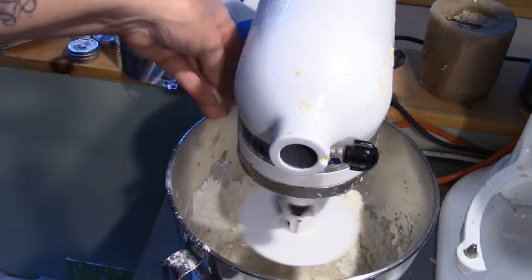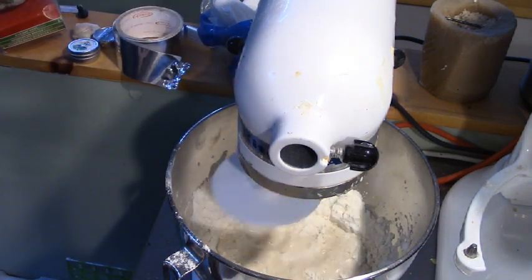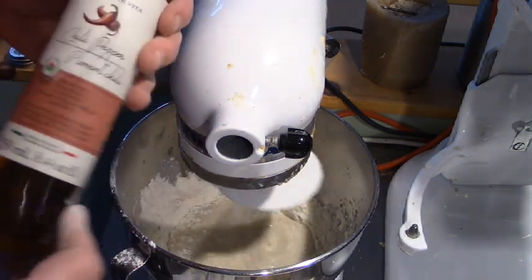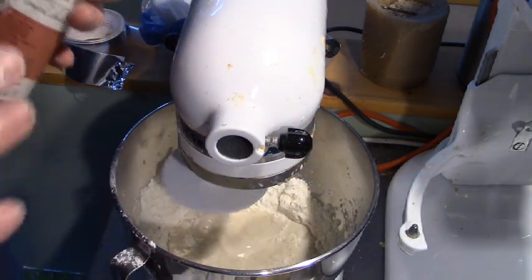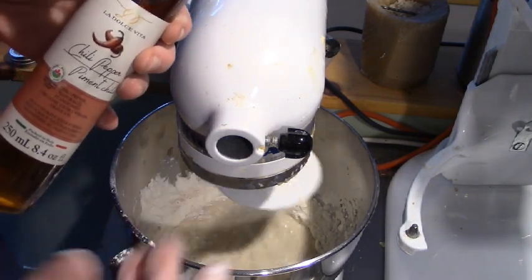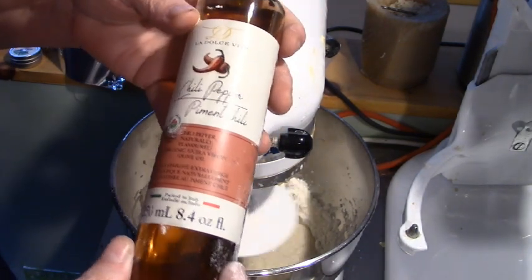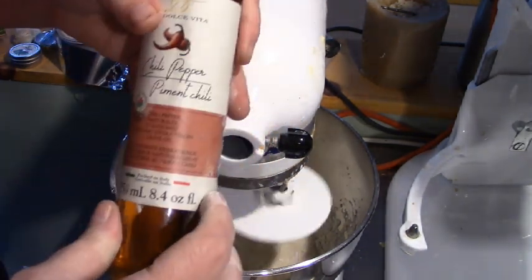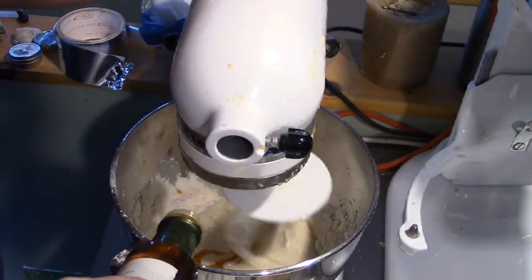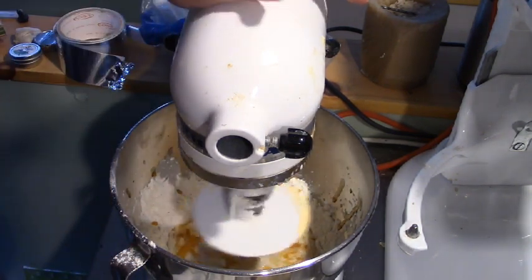I'm going to put in about a half a teaspoon of salt — a three-finger pinch, and another two-finger pinch. And this is where we're going to get creative. Because my spaghetti sauce is just spaghetti sauce — it doesn't have that heavy oregano pizza flavor, and I don't have any oregano. So I'm going to use the La Dolce Vida chili pepper olive oil, just a couple of tablespoons, to give the crust some zippity-doo-dah.